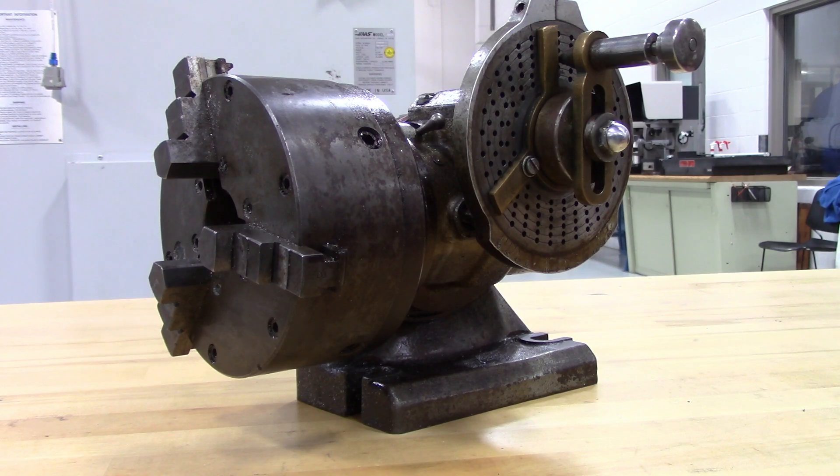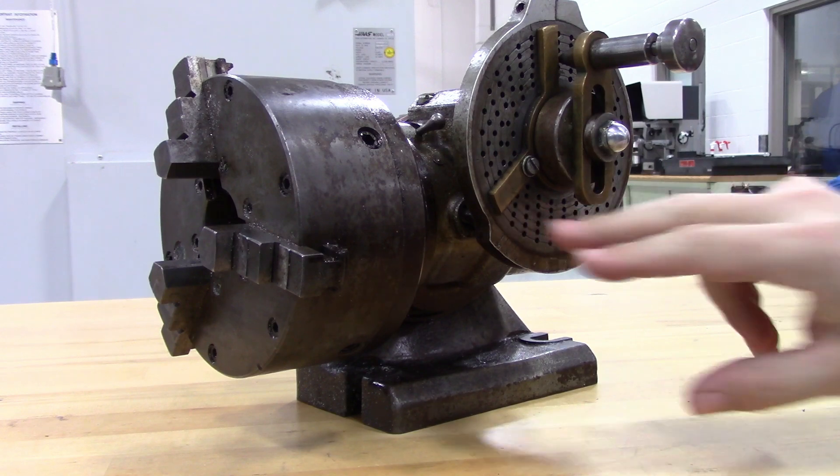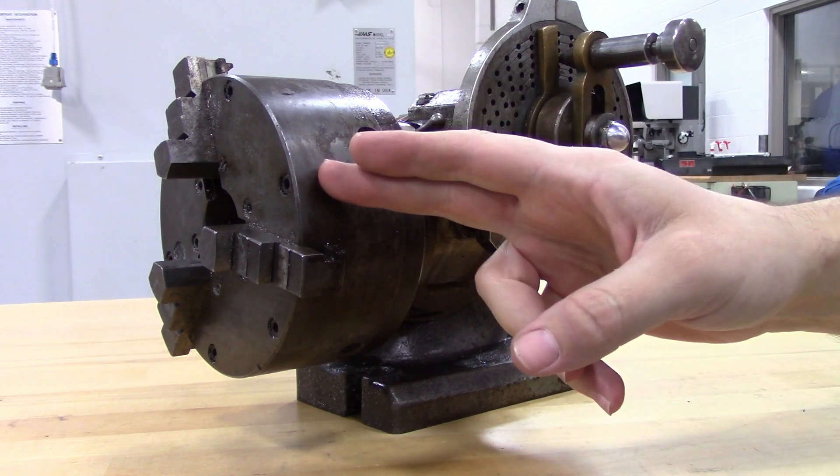Once you know your gear reduction, you can use it to find how many turns of this handle and partial turns you need in order to get that number of divisions on your part. To do this, you're going to have to use fractions.